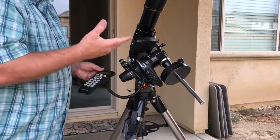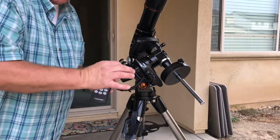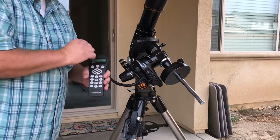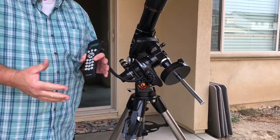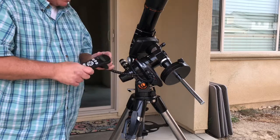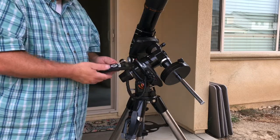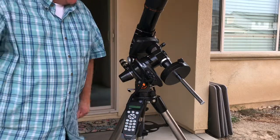What's neat to see is this thing moving through the sky going right to where you want it. The better your alignment is, the better leveled your mount is, how good your polar alignment is, and how well your calibration stars are centered — all those things help the go-to work a lot better. The sky hasn't been good the last few nights so we probably won't be able to look through it tonight, but that's how you turn it on, do your alignment, and get it ready for action.